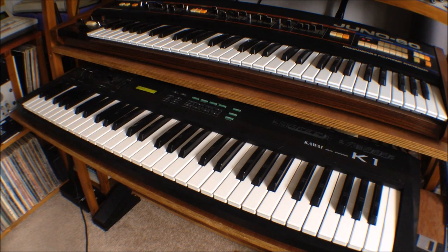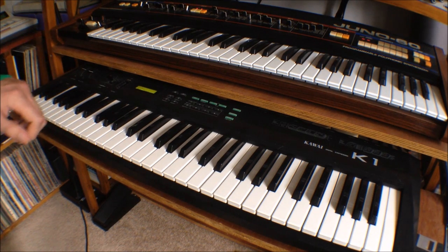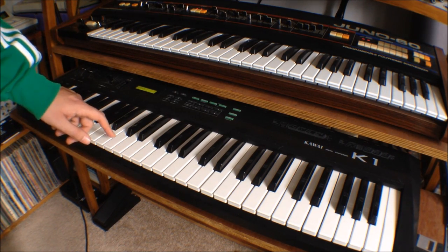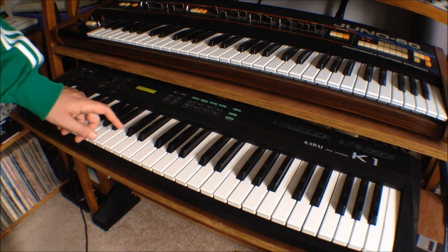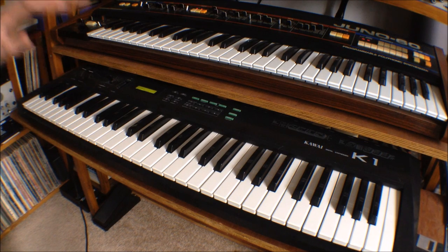Now I'll just switch over to the SP808. So now we're on the SP808. We've got the first of our time-stretched vocals. The eagle-eyed amongst you will have noticed that I'm using an S900, which doesn't have time stretch. So what I've used for that is a program called Akai-zer, which I'll talk about in a moment.